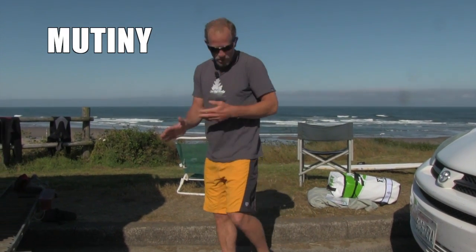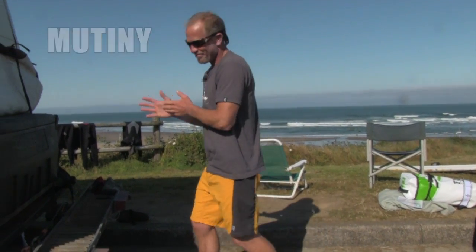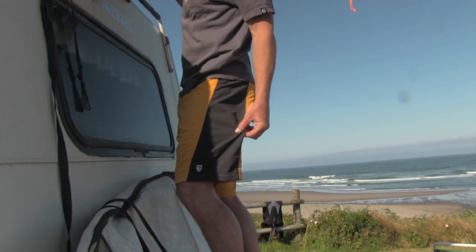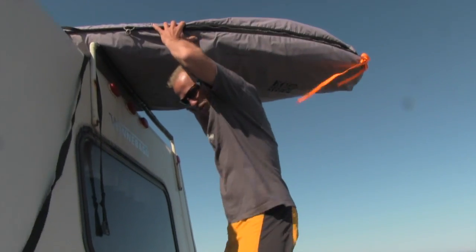Here on the Oregon coast with my cool Mutiny surf trunks. I'm going to go do some surfing. I like the side panels because they have the four-way stretch, extra flexible.